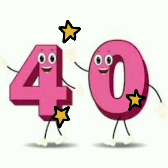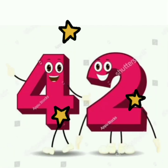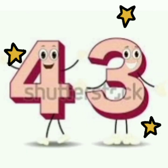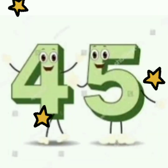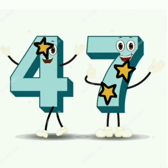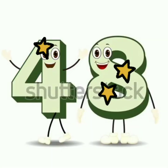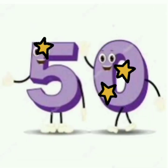40, 41, 42, 43, 44, 45, 46, 47, 48, 49, 50. Very good.